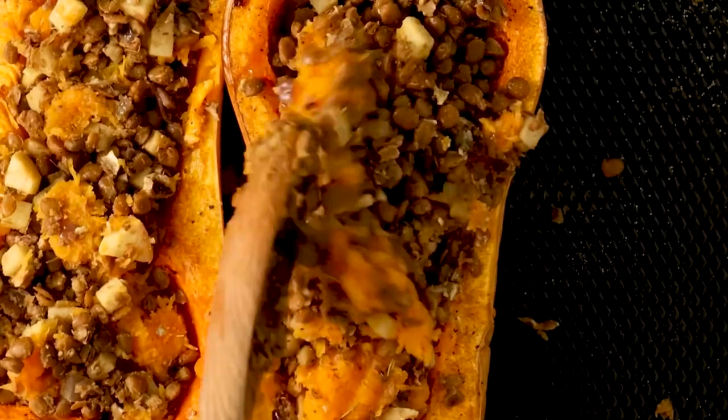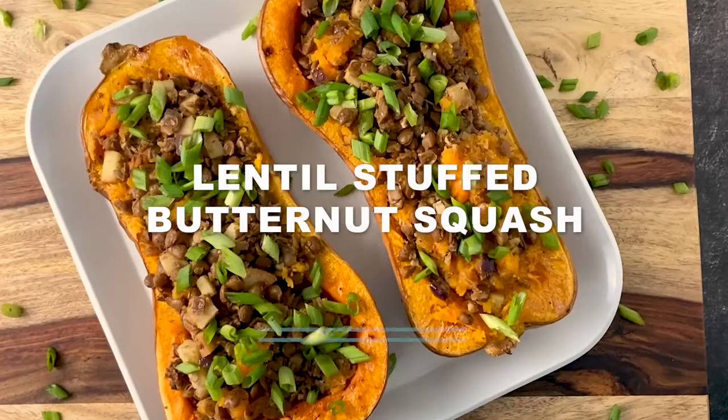Let's make hearty, satisfying vegan stuffed butternut squash with lentil and apple filling.